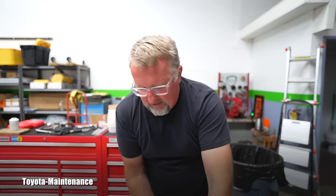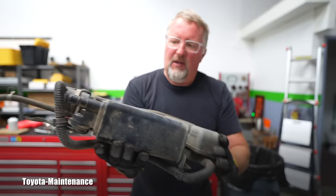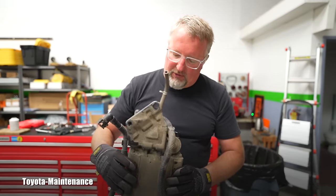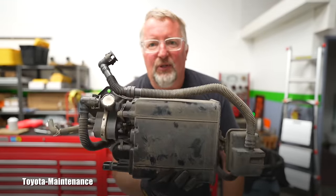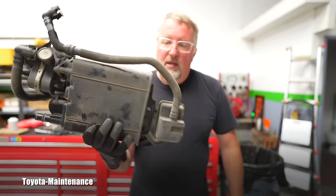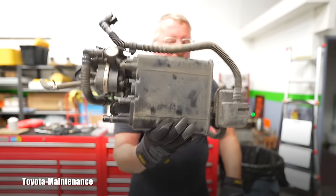Hello friend, welcome back to Toyota Maintenance YouTube channel. I still have in my shop this charcoal canister from a 2005 Toyota Corolla S. As we all know, this is related to emissions and this one failed. I replaced it with the OEM Toyota part ordered directly from the dealer and the problem immediately went away. I want to find out what happened to these valves — if there's dirt, sand, or rust from moisture. If you're curious why these fail, stay with me in this video.